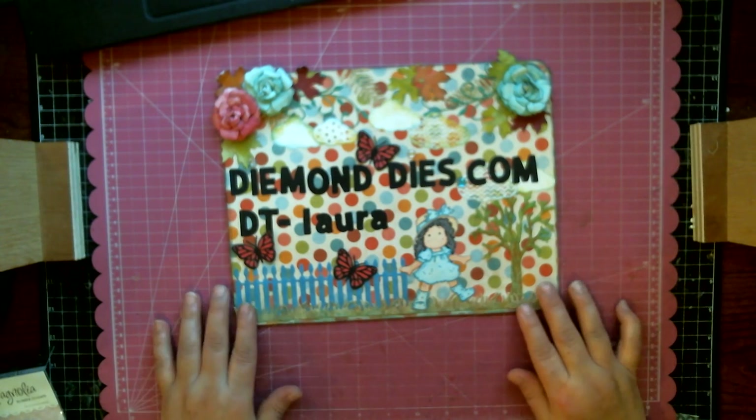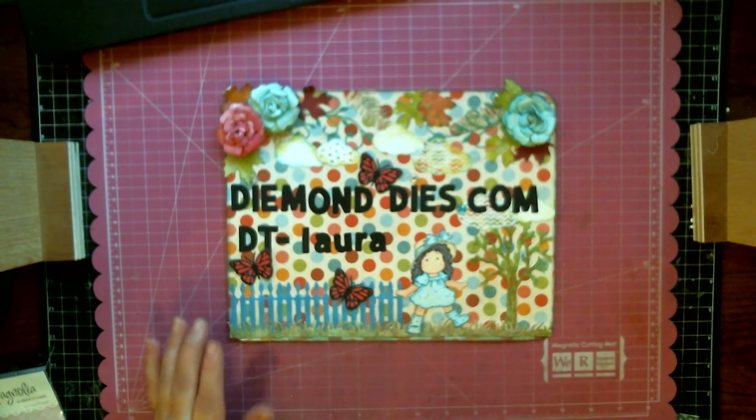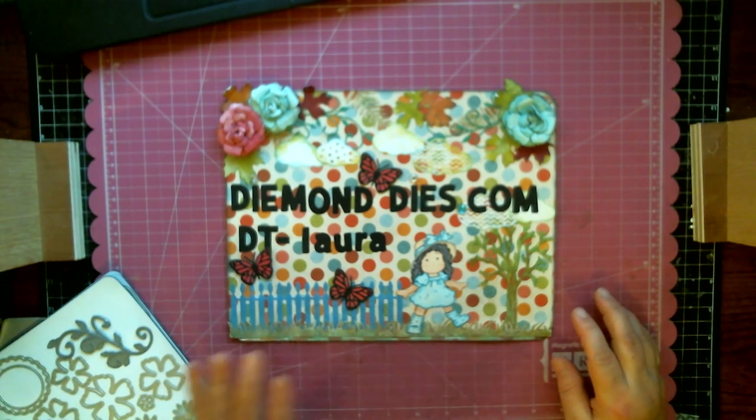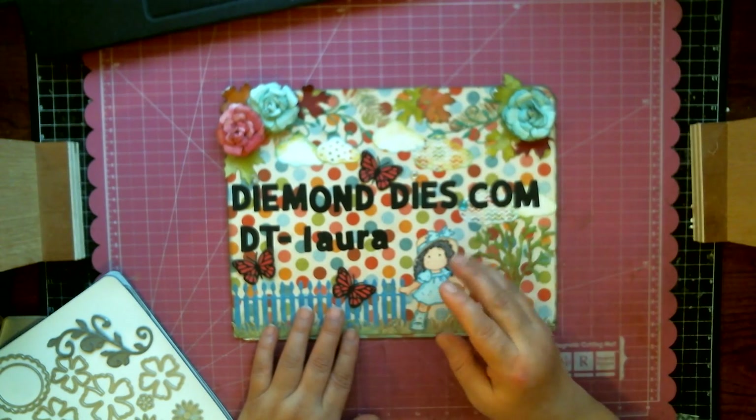Hi everyone, this is Laura and welcome to my channel. Today I have a little project share for you guys, and I also have some information regarding one of our little activities over at the Diamond Dice Facebook group page.